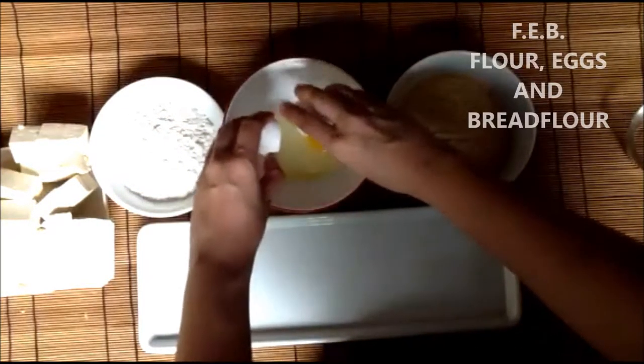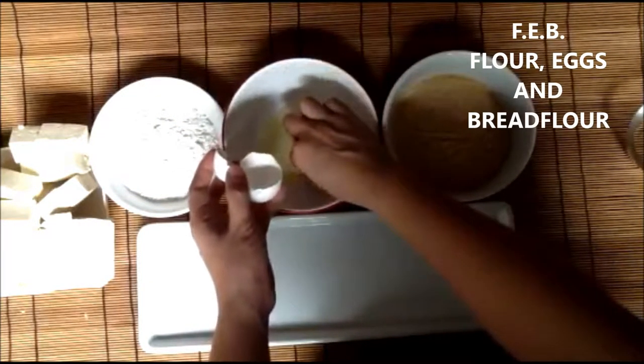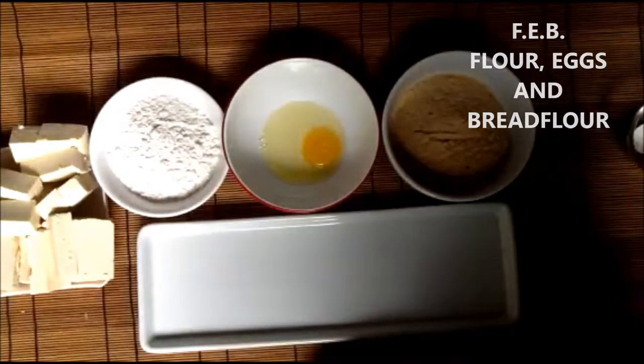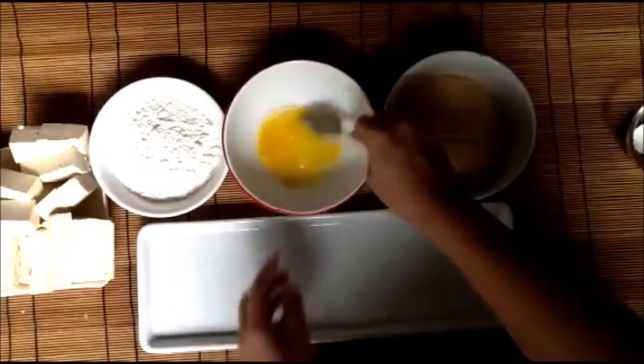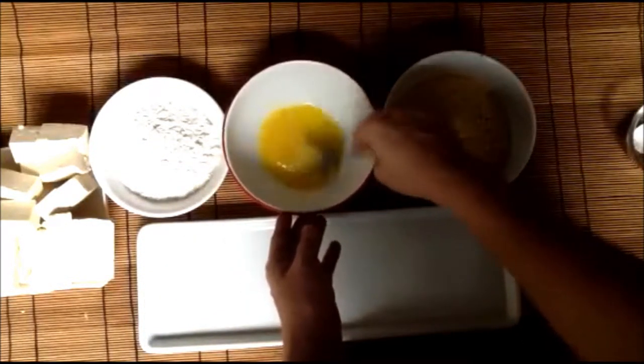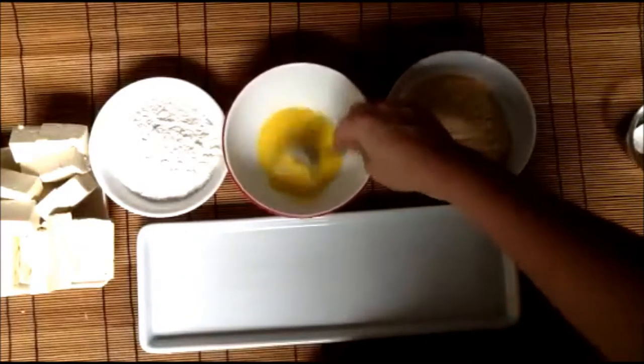Now we are preparing our breading, which in order we are using flour from the left, about one to two pieces of eggs, and breadcrumbs. Let's beat these eggs.